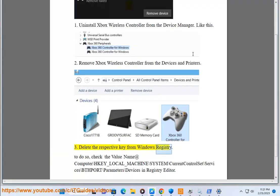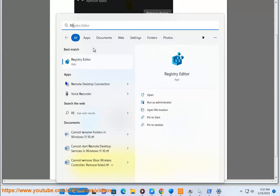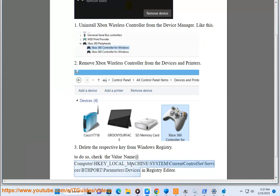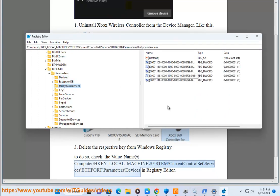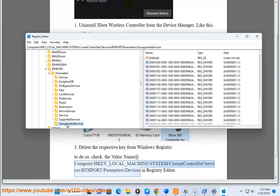Delete the respective key from Windows registry. To do so, check the value name at: Computer\HKEY_LOCAL_MACHINE\SYSTEM\CurrentControlSet\Services\Port\Parameters\Devices in Registry Editor. You can see the value name at Computer\...